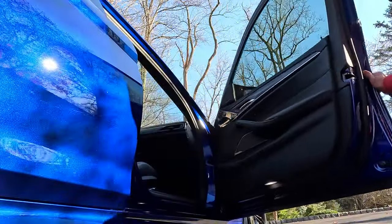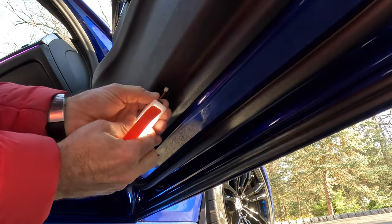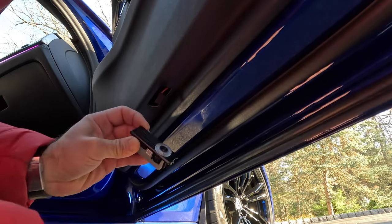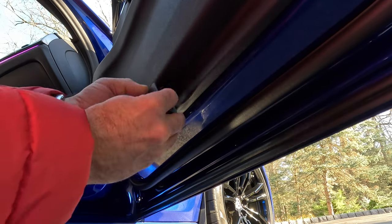Installing them is super simple. Open the door, identify the light, and then use a trim tool to pop it out. Disconnect it, plug the new one in — but before you do, make sure it's aligned. You can actually twist the inside to align the logo the way you want. Then plug it in and push it back in. Same thing in the back.